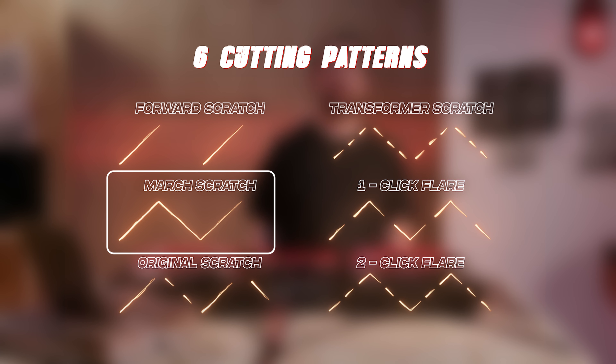Pattern two is the march scratch. It consists of a baby scratch, which is simply moving the control vinyl forwards and backwards, and then a forward scratch.